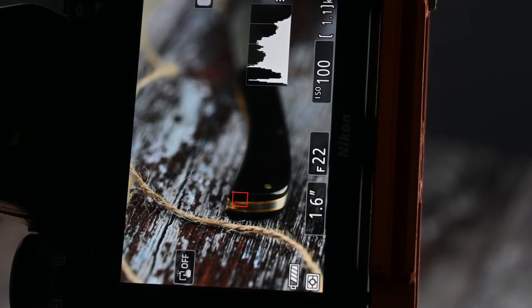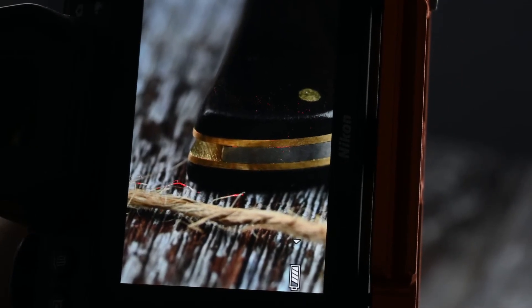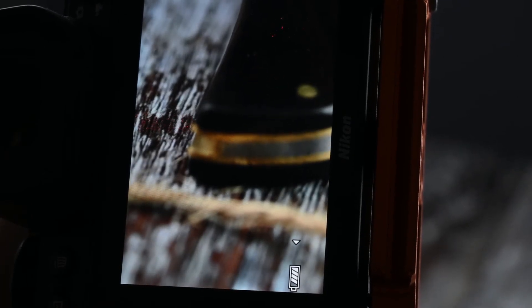even when zoomed in, just to make sure I'm in focus. What you can see with focus peaking on is when I just move the lens, there's this red shading, and the red shading gives you an idea of where you are in focus.